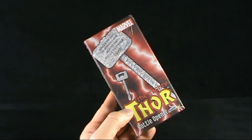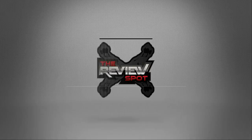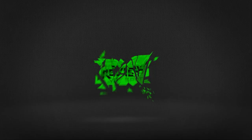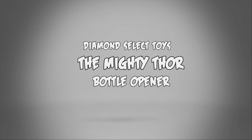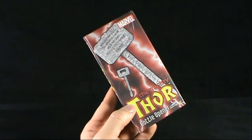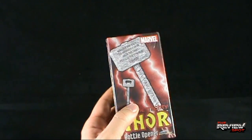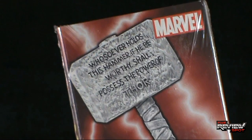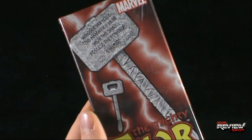Today's random spot: we're having a look at the Diamond Select Toys Marvel's The Mighty Thor bottle opener. Wield the power of the hammer in your hand — the power also to open up bottles, which sometimes can be as equally difficult. Scribed on the hammer: 'Whoever holds this hammer, if he be worthy, shall possess the power of Thor.' You will also possess the power to quench one's thirst, at least if it's contained in a bottle.